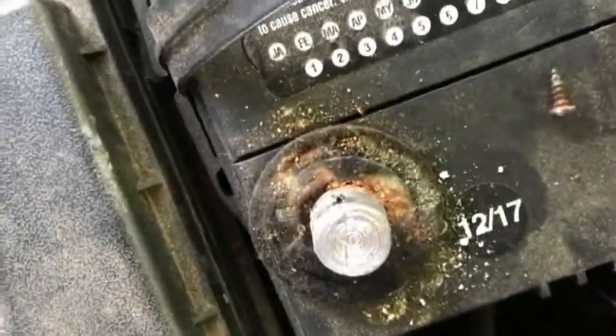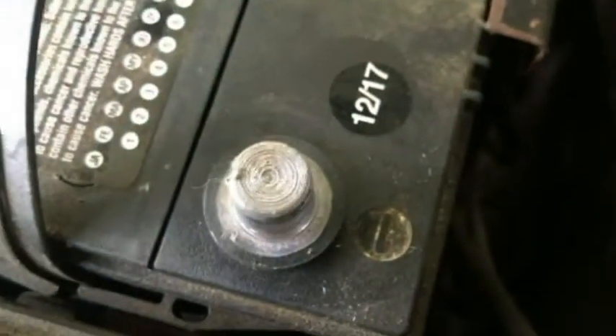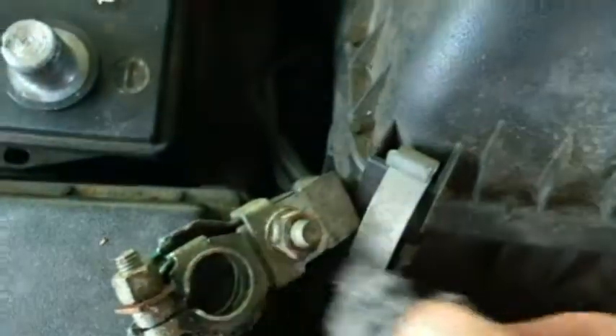Now let's clean things up a bit. I'm pushing this to the side and cleaning it up with steel wool. That post is looking good. Now we can move on to the positive side and do the same thing over there.